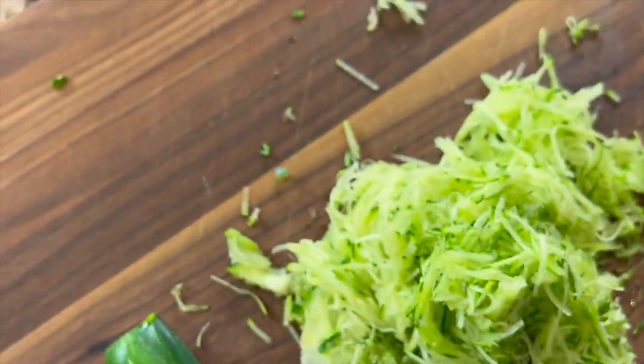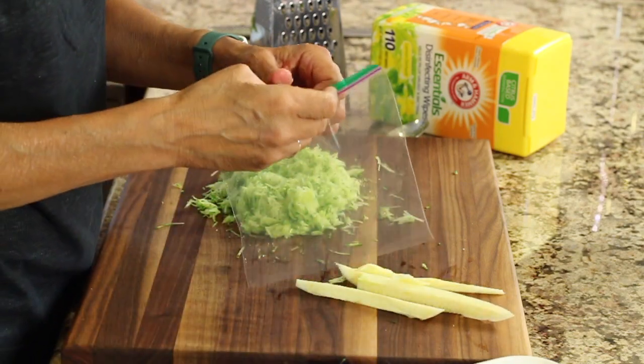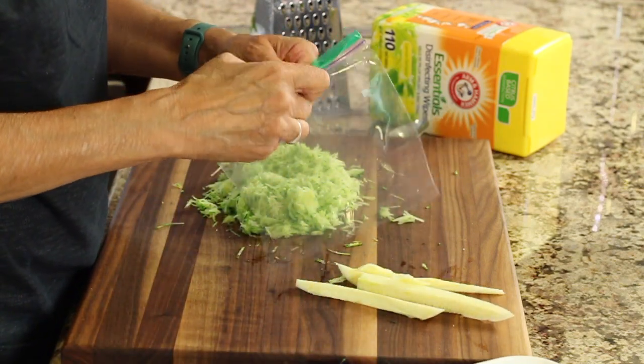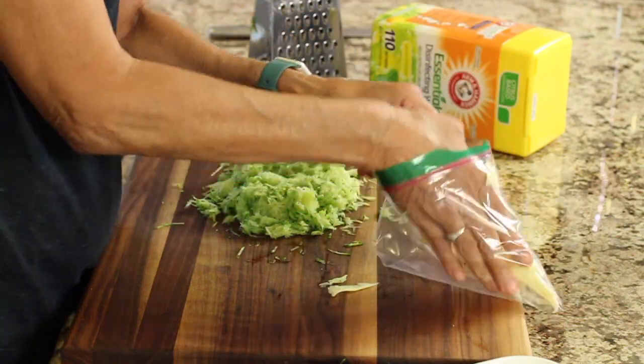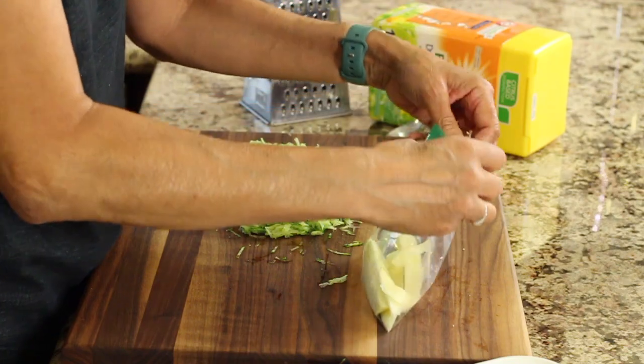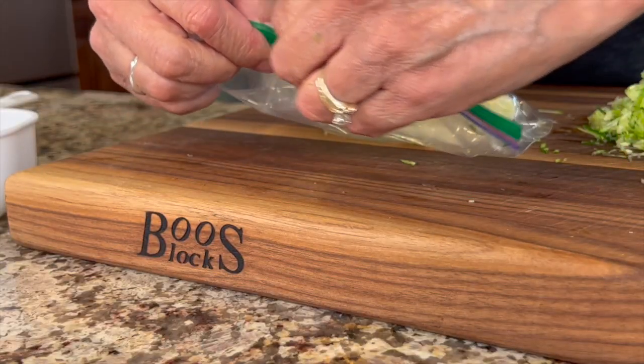Remember those pieces of zucchini that we cut out — don't throw them away! You can use them for a lot of different things. I like to stick them in a zip-lock bag and store them in the freezer. Whenever I make a smoothie I can drop them in, or if you're making soup you can chop it up, stir-fry it — whatever you want, but don't throw it away.